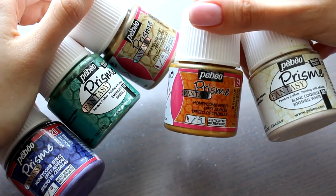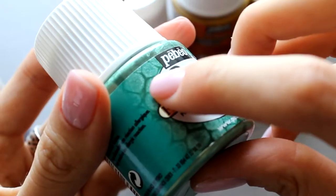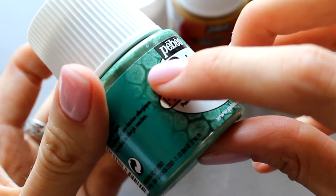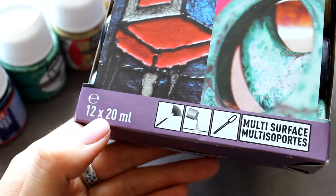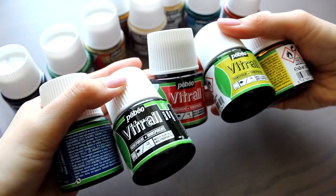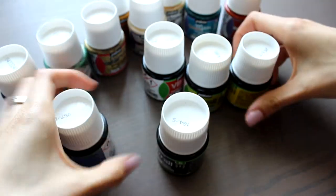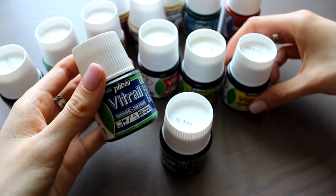This is how Prism looks — the color palette is much larger in fact. One day I hope to get more of these colors. And this type of paint gives such an effect. There are Moon colors in containers of the same volume, and there is a set of 12 small containers of different colors. And the Vitrail paints, which I plan to try for stained glass in future, I will try in combination with Moon and Prism paints.